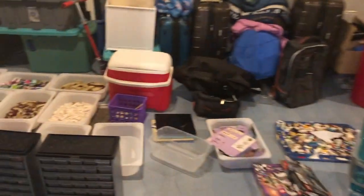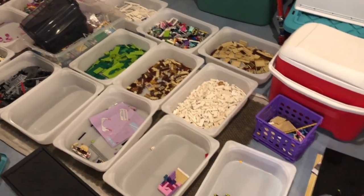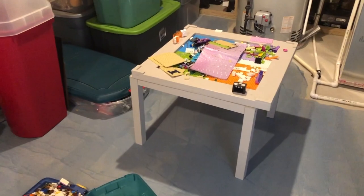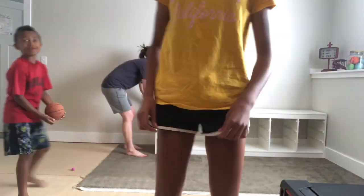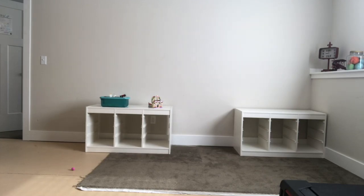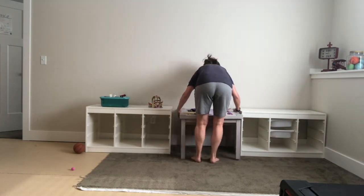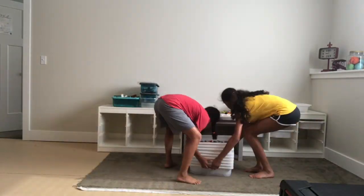We ended up putting them in our storage room because we had my nieces over. Look at this — we have started! I should say Journey has started; she has done all the work so far. That's a Lego table that my brother built us that we're going to put in the middle. You can see we're splitting those storage units apart and bringing the Lego table to put in the middle — I thought that would work best so they could work from both sides.